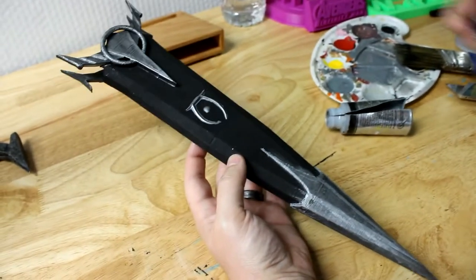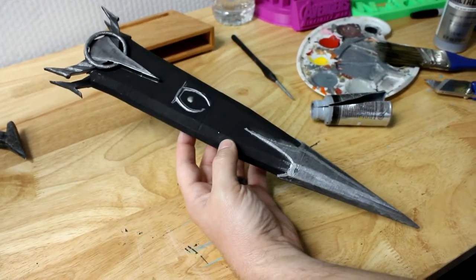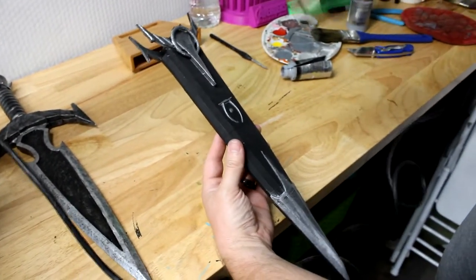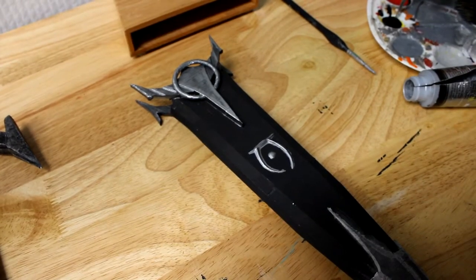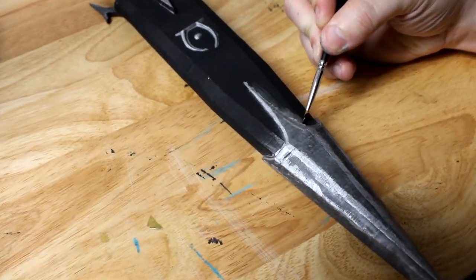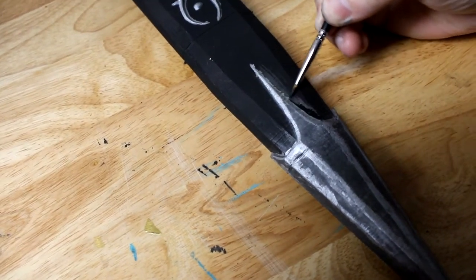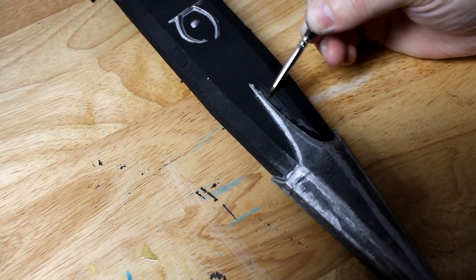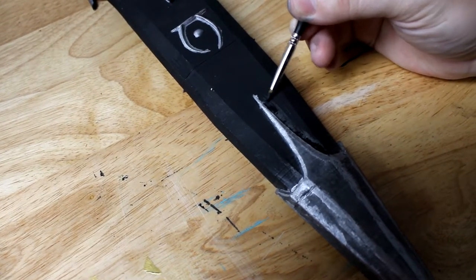Let's let this dry, hit it with the heat gun, and we'll come back and do some repairs with the black and some weathering on the silver parts. We're on to the black — we're going to go around our outlines here to make them clean. It's always way easier to tell what you're doing when you're using a dark color against a lighter background.